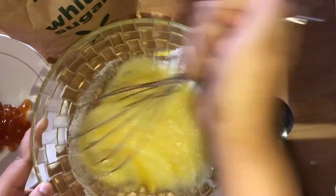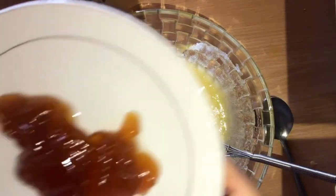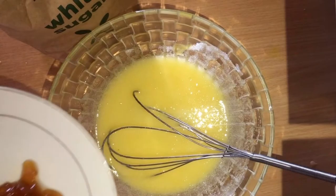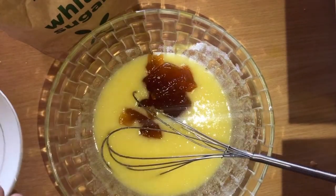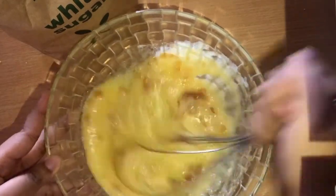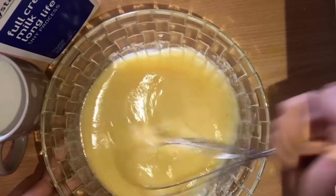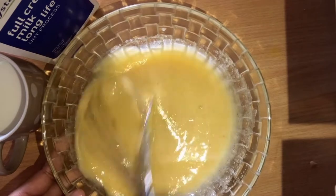Then you add two generous tablespoons of apricot jam. This is the main ingredient and what makes marble pudding — it's not malva pudding without the apricot jam. Then you just whisk it all together.